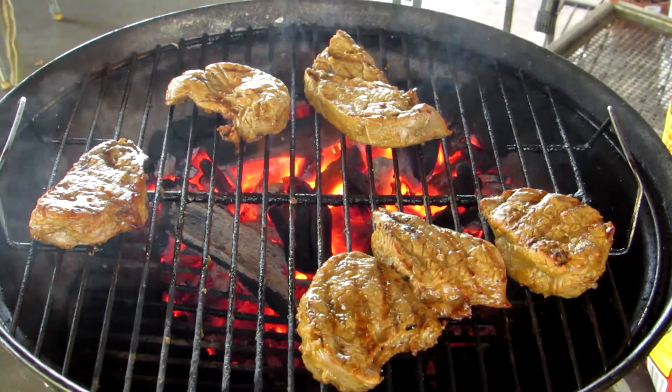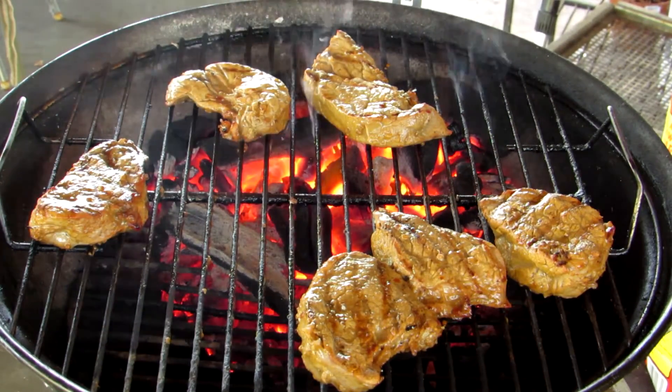Of course, somebody has to do their weed eating right when I come out here to do this. That's what always happens.